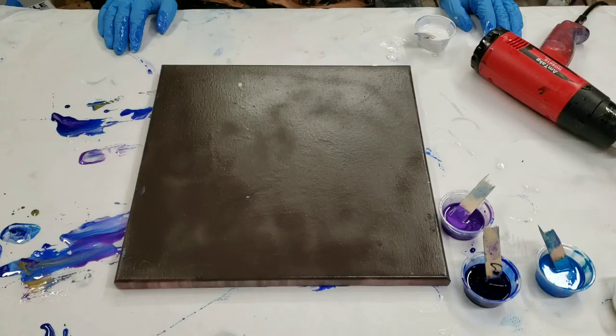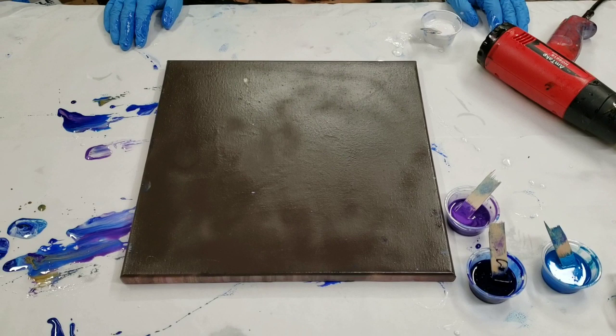Hey guys, Mixed Media Girl here, and I'm here with Ralph Angel, the Devil Rider Man, and we are going to do a fun resin painting.